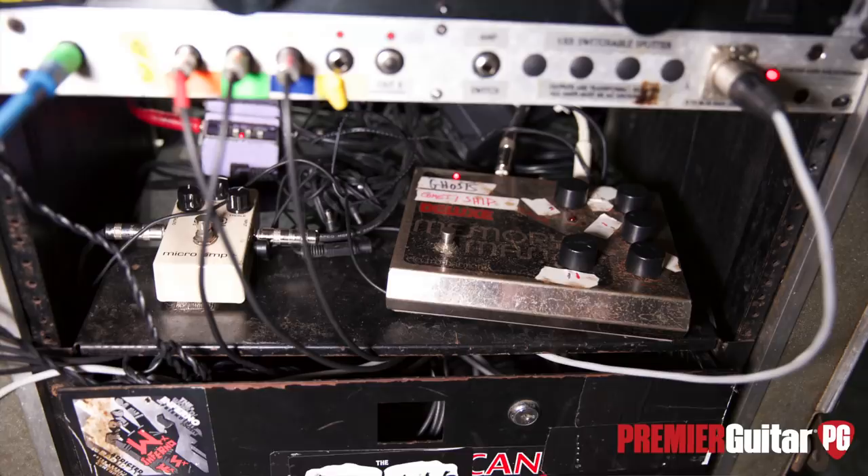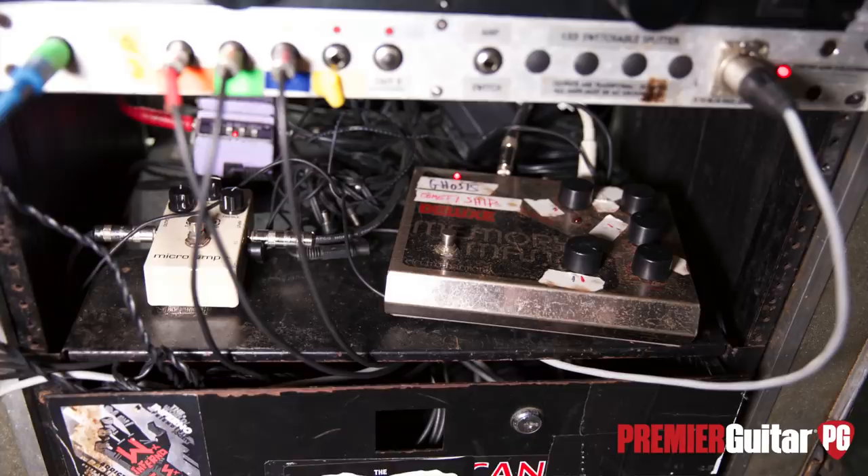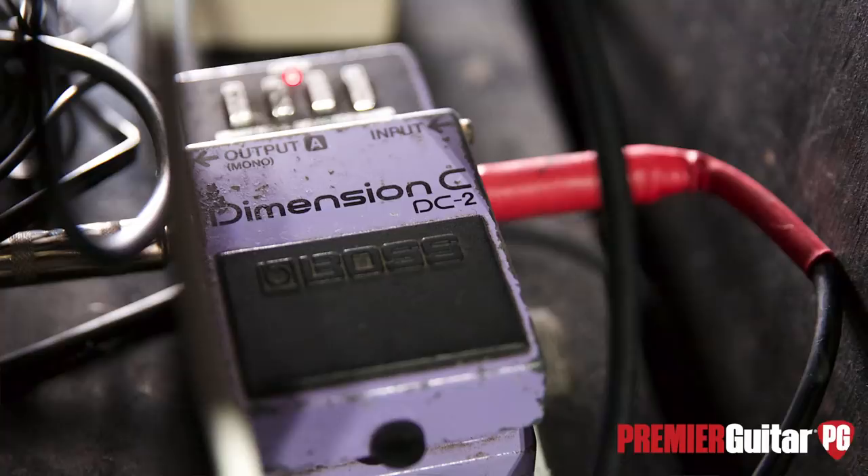Speaking of leads, the new EP — that song '1989,' that lead rips, man. Thanks! Unfortunately we can't hear the amps right now because we're just before soundcheck, but you know what an 800 sounds like. You're not like the most pedal-centric player, but you've got a Dimension C for a little bit of chorus and Memory Man for a little delay. With your chorus settings, is it extreme or really light?